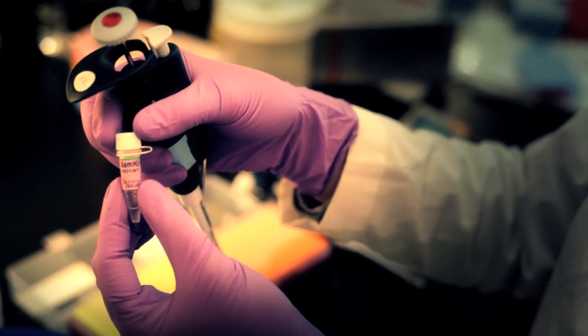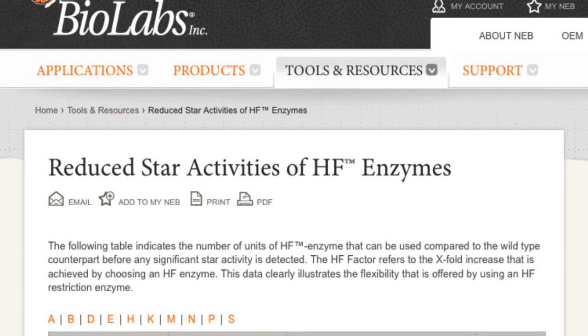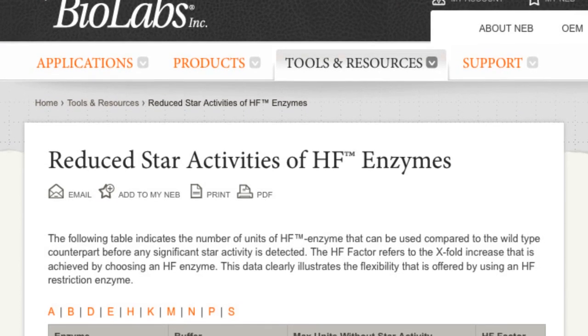For each of the HF enzymes, we report the HF factor, which indicates how much more of the HF enzyme one can use in a reaction compared to the wild type and still avoid having star activity or off-site cutting. The HF factor can be especially dramatic for some of the enzymes.